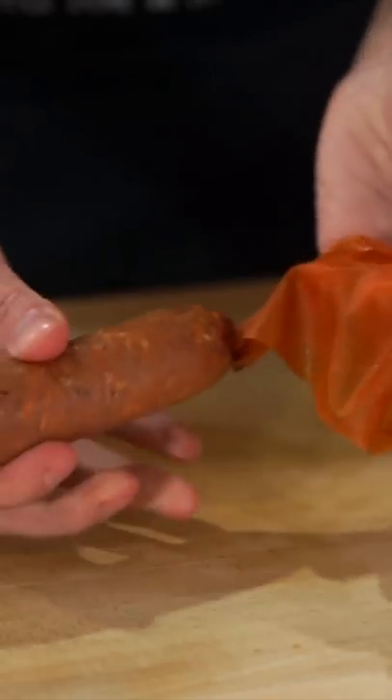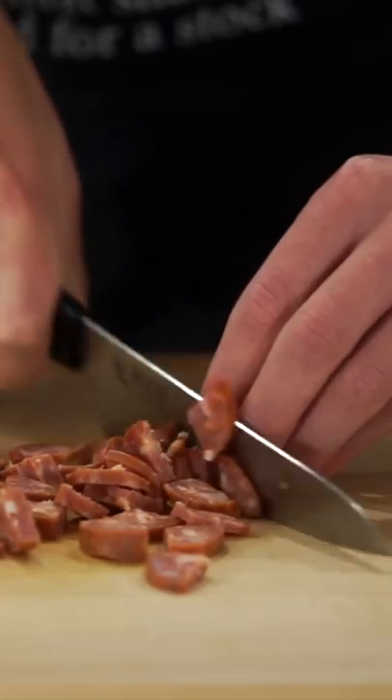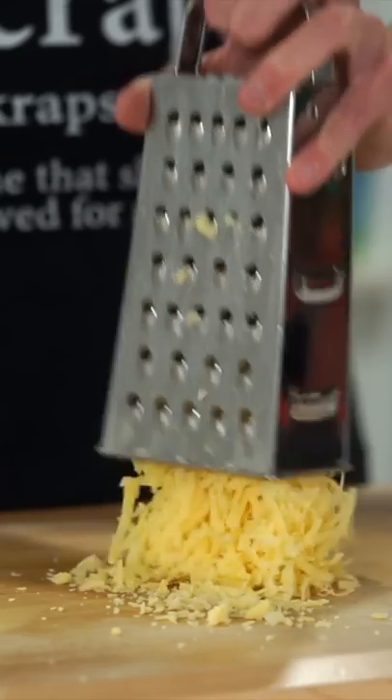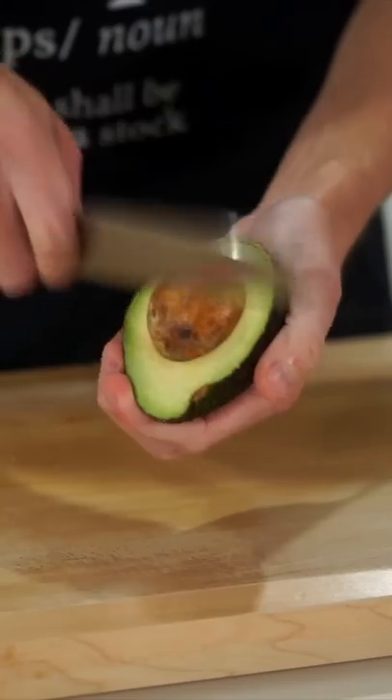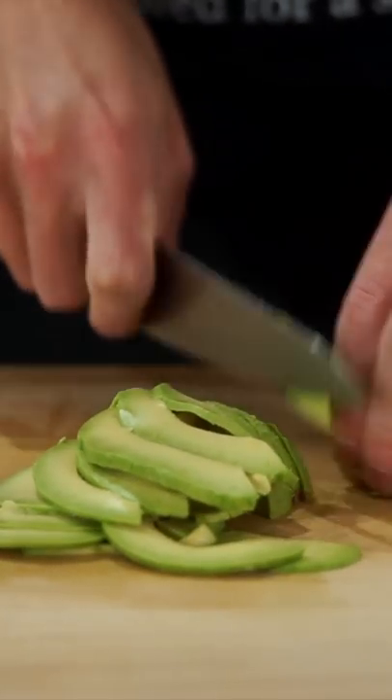Slice four chorizos and unwrap them from the casing, slice them in half, then in half again, and finely chop into even-sized pieces. Grate 100 grams of cheddar cheese on the larger side of a box grater, then slice open one avocado, pop out the seed, scoop out the flesh and slice into thin strips. Finally, crack 10 eggs into a mixing bowl and beat with a whisk until smooth.